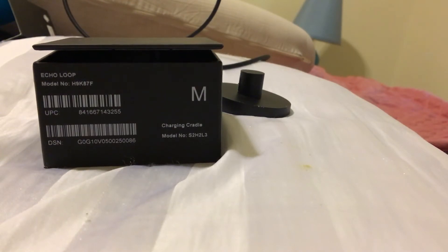This is for the Amazon Echo Loop ring. It came out alongside the glasses they also have. You apply for an invitation, and if approved you get an invitation to order the sizing kit. The sizing kit is a little box with four plastic rings — small, medium, large, extra large — and you try them on for a day.